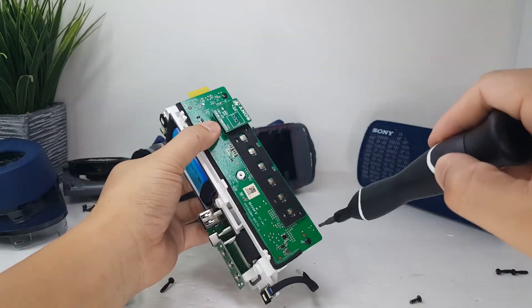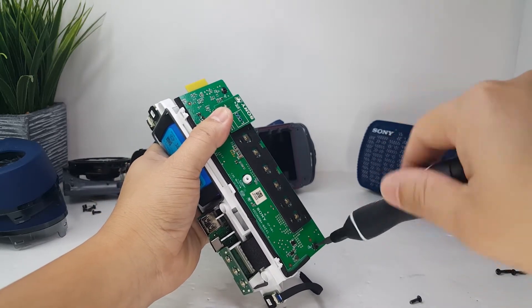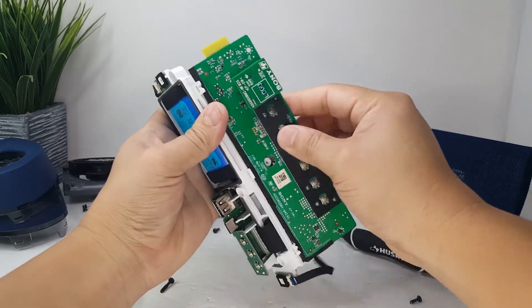Here we have the motherboard which is held on by two screws. This is the heart of the speaker and contains all the main control buttons as well as the NFC chip.